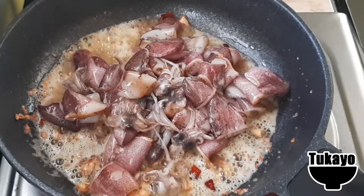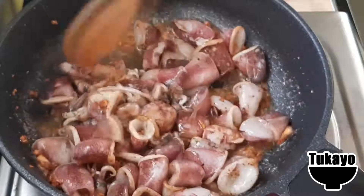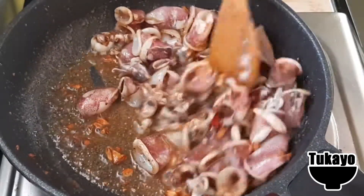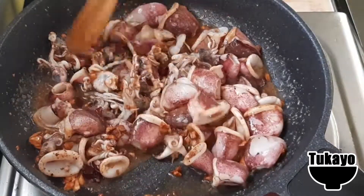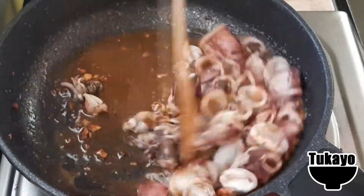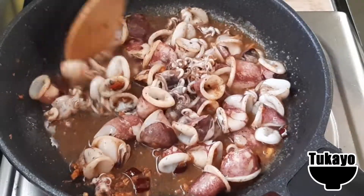With their heads up. Before I put them in, I'll let them... Now they are ready to cook, so I get really good.